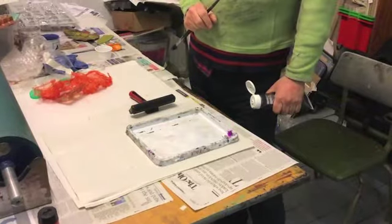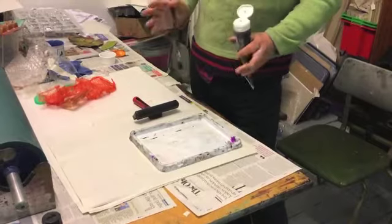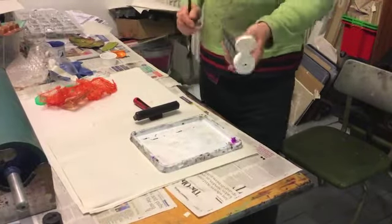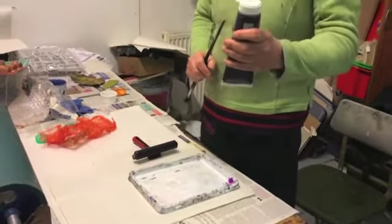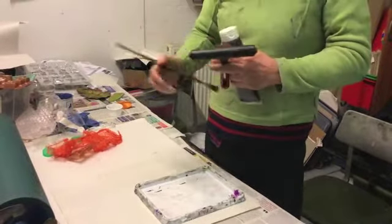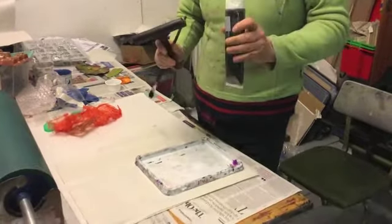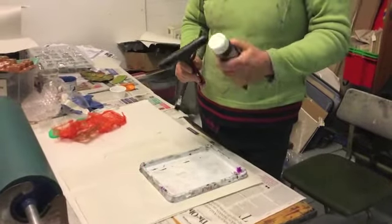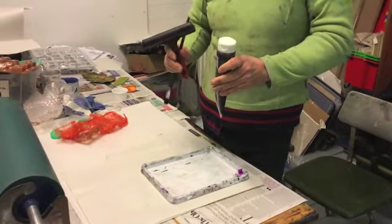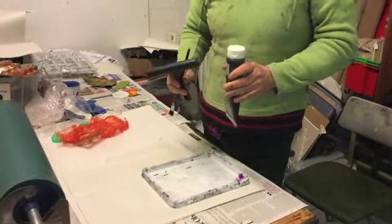The materials we need today for this technique — this relief printing without a press, because obviously you don't have one at home. I've got some printing ink here. You can also use acrylic paint if you've got that at home. I've got a roller but you could also use a stiff brush. I'll put at the end of the video some email addresses and websites where you can buy the materials from.